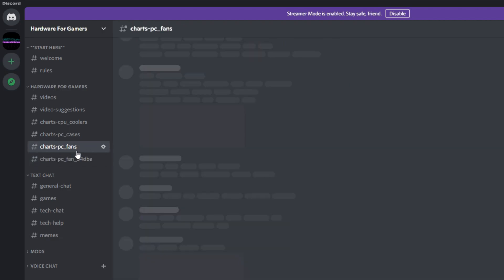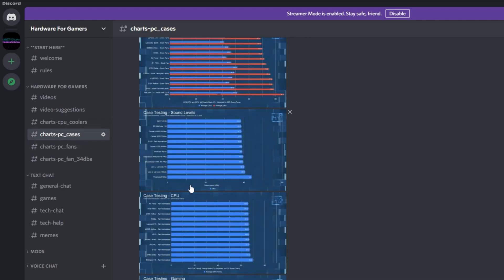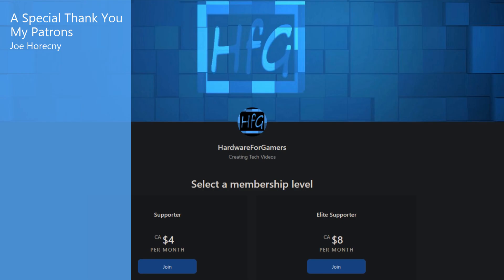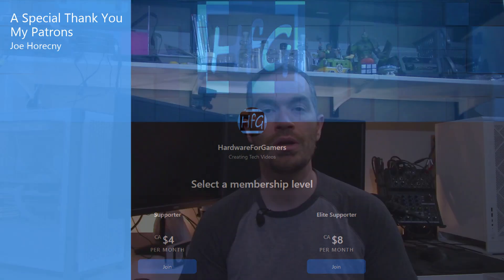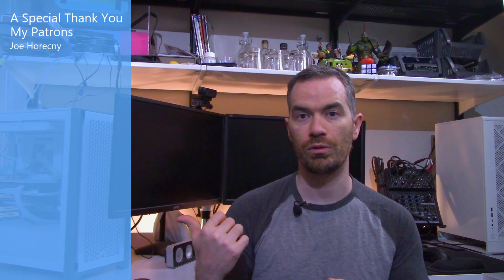That's all I got for this one. If you liked the video, please give it a thumbs up. If you haven't already, please hit the subscribe button and the bell icon so you get notified whenever I drop a new video. There is also the HFG Discord server — it is completely free to join; just agree to the server rules to view all of my charts. A link is in the description. There is also Patreon if you would like to support the channel directly — a link is in the description. You may want to check out this link here, which will most likely be to my CPU fan playlist. And as always, thank you very much for watching — see you next time.